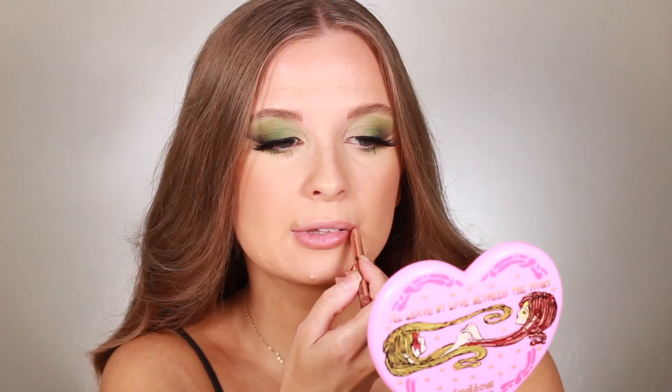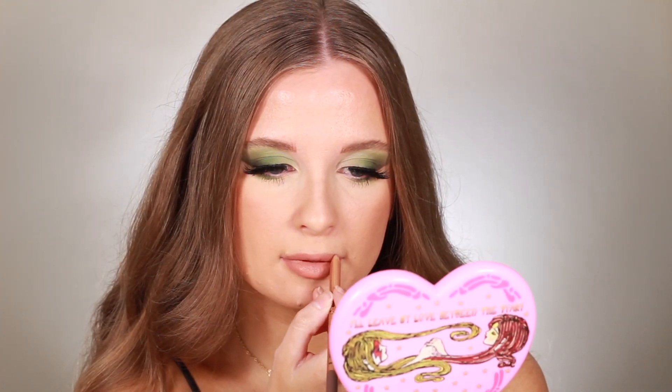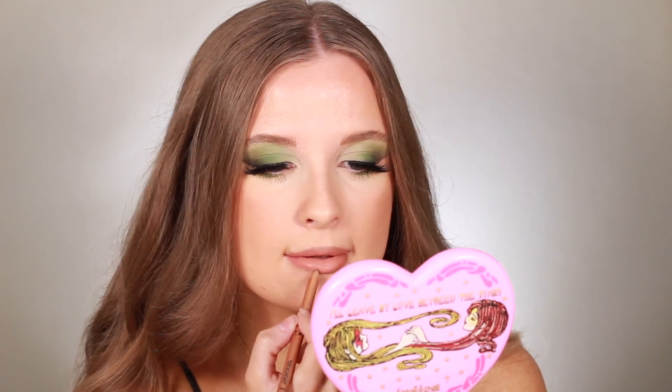We're finally ready for lips. I'm first lining with the Makeup Forever Artist Color Pencil in the shade Wherever Walnut, then applying the Fenty Liquid Lipstick in the shade Unbutton. I'm doing a little lip contouring with the Artist Color Pencil in the shade Endless Kakao, focusing mainly on my Cupid's bow and the center of my bottom lip. My final product is the NYX Butter Gloss in Creme Brulee, focused just on the center of my lips very sparingly. There we have it — the perfect nude lip.